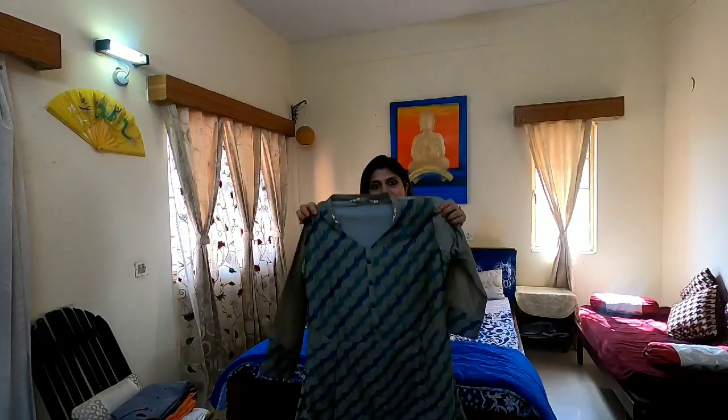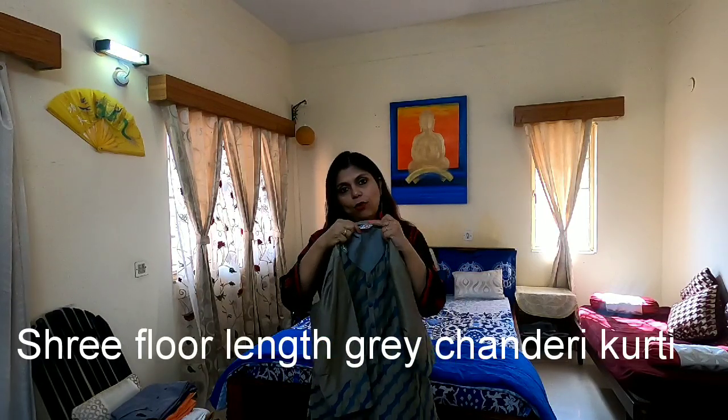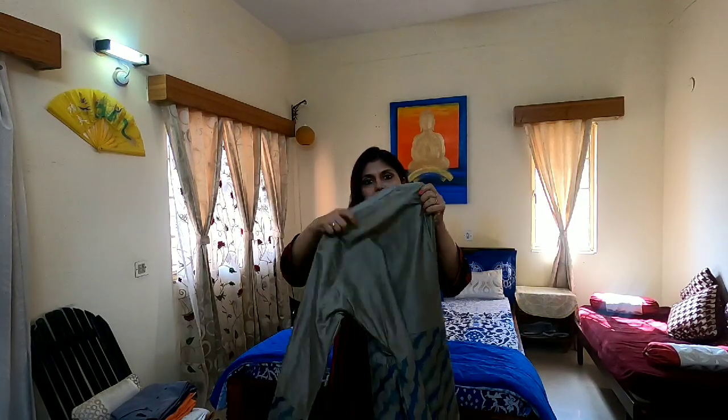The last kurti I have got is an Anarkali style woolen kurti from a company called Shree, which I also got from Mitra. It's got three-fourth sleeves and a high neck. The front part has green stripe buttons. It's a floor length kurti which will look good at parties as well, and it has a border on the sleeves and a grey coloured border at the bottom. The material is a chanderi type, and it has got a lining inside — so it's perfect for winter wear, party wear, wherever you want to wear it. So let's see how it looks.